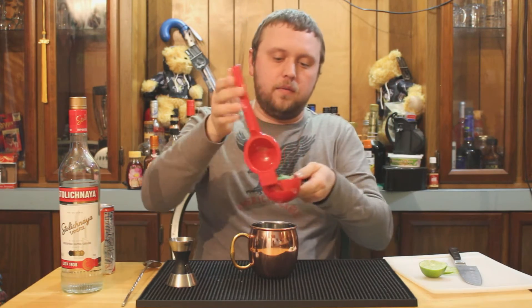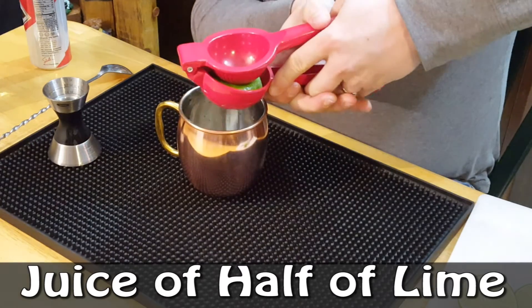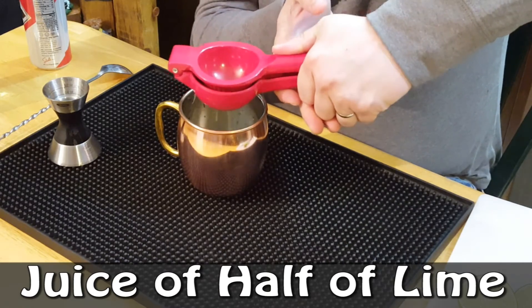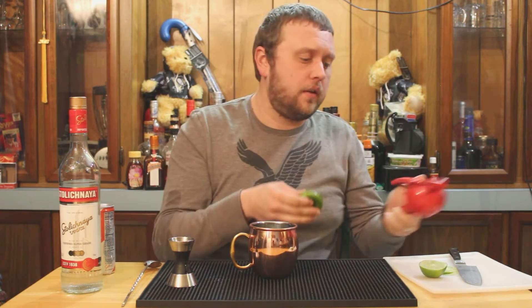You're gonna take the juice of half a lime with a citrus juicer and put it right in there. If you're using pre-bottled lime juice — which I don't recommend, but you can — about three quarters of an ounce will do it. Don't use Rose's lime juice because that's sweetened lime juice, and it sucks, so don't do that.